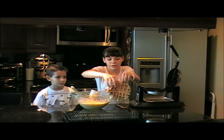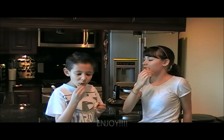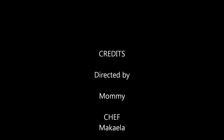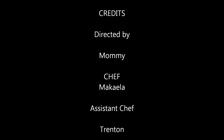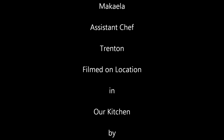Then you can continue making the rest of your batter or you can just eat it like us. I'm ready. Let's take a look.